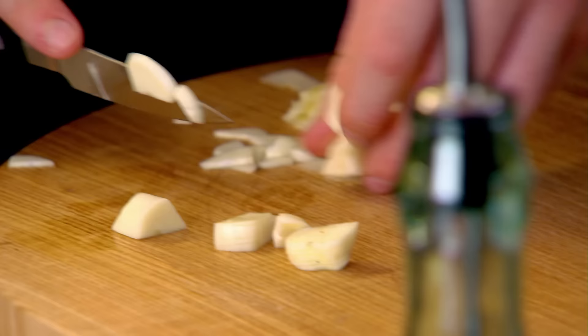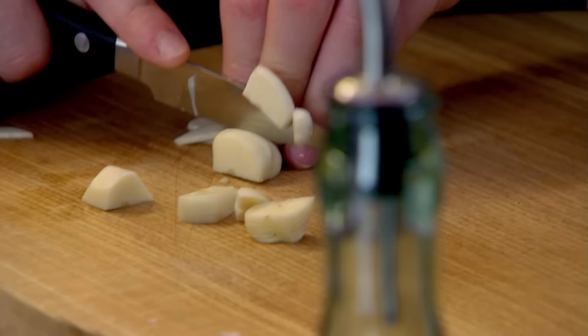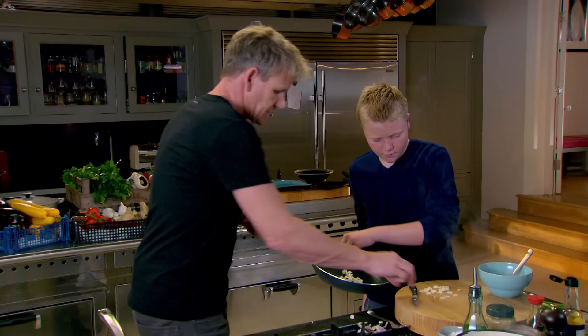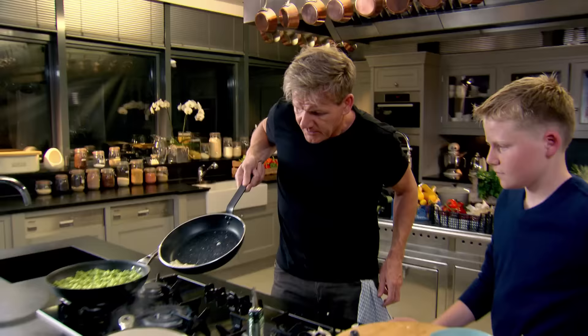I'll drain the beans. A little tablespoon of oil — get the pan nice and hot and throw the garlic in. I can smell that already. Isn't it lovely? Give that a little toss: push it down, push away and pull back.